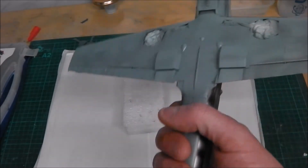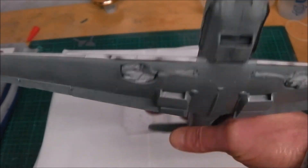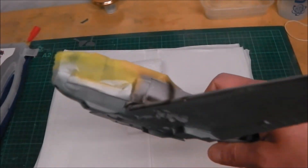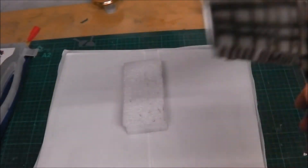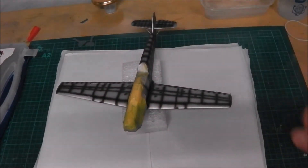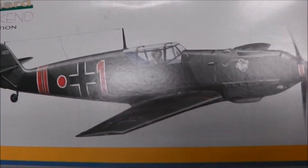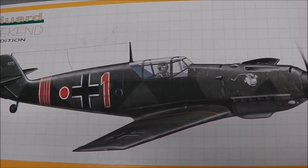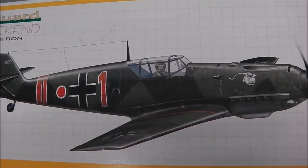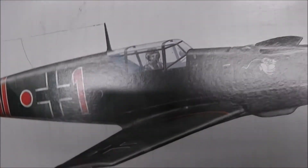I'm going to get all this masked up tonight and put the paint on it. I'll show you the box art first — that's the box art. On the box it looks a bit greener than what it does on there; on there it looks grey, and on there it's green.